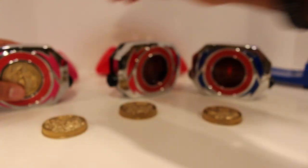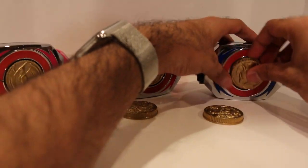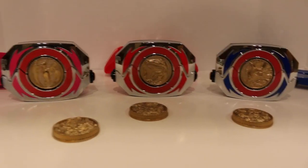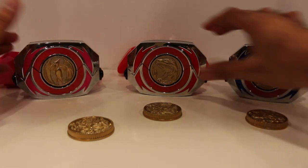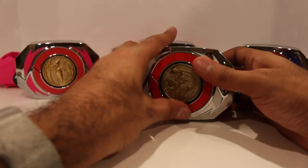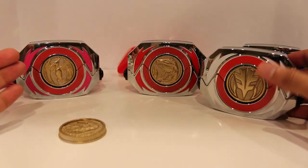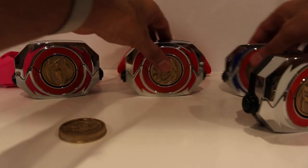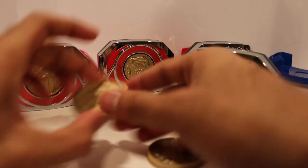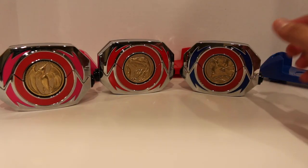I'm disappointed they didn't release the other Zord coins. For the Red Ranger it would have been the Ape, for the Blue Ranger the Wolf, and for the Pink Ranger the Crane — they should have released those and I'm really disappointed they didn't. I hope that somehow they're going to release those coins, because it doesn't fit in with the Falcon situation. The White Ranger one came with the Tiger Zord coin and the Falcon Zord coin — that fits in great. But what about the new Zords they got in the movie? That's what makes this one unique, and I really really wish they would have released those coins.